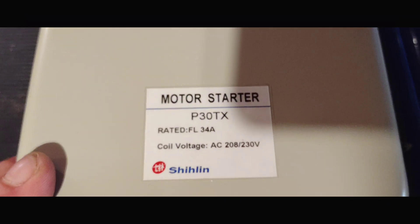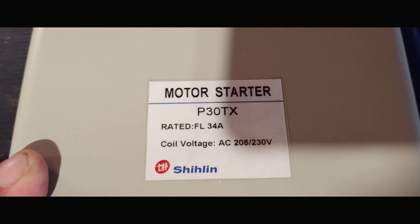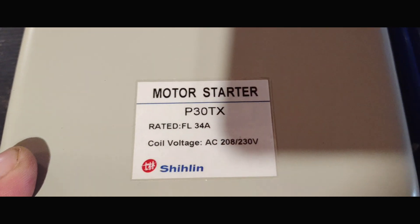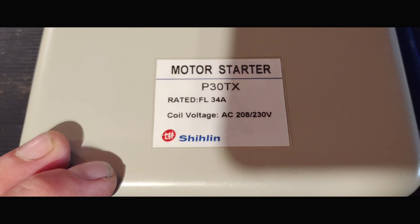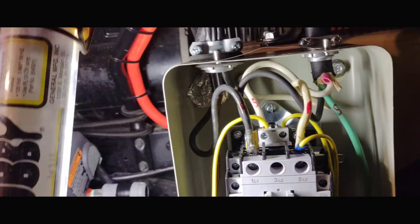Here's the magnetic motor starter that we picked up from compressorsource.com. The motor starter model is the P30TX. Good luck pronouncing the full manufacturer name, but it seems to be a pretty nice little starter here.